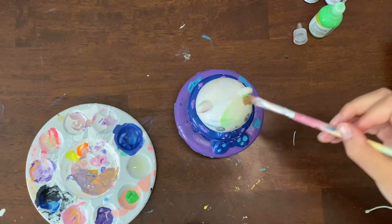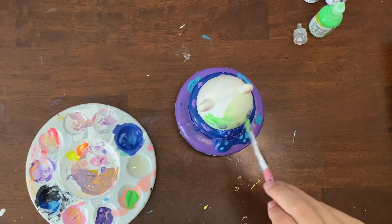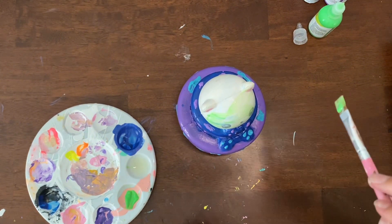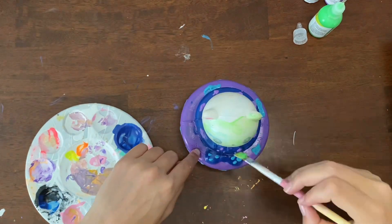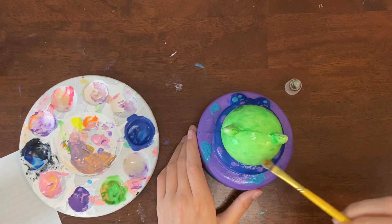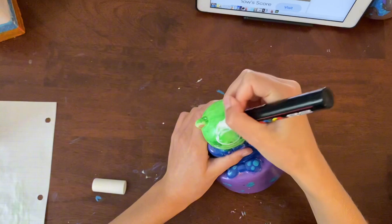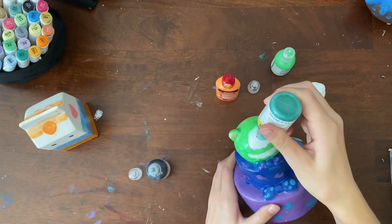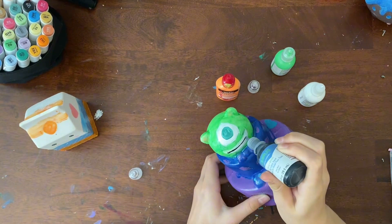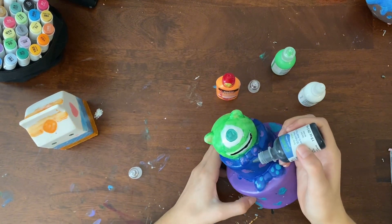Now we're going to be getting started on the green head of Mike. I'm using this neon green that I think resembles his head. The green is very transparent so it's going to take many coats. I did some coats with the green so I'm just going to add the eye and the mouth with just a nice trace using a Posca marker. Okay I filled it in with white. Now I'm going in with the green pupil and the mouth details.